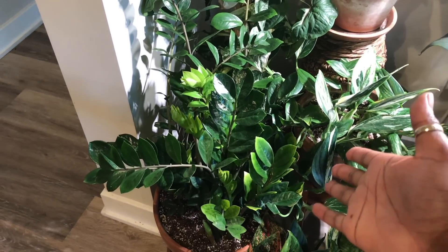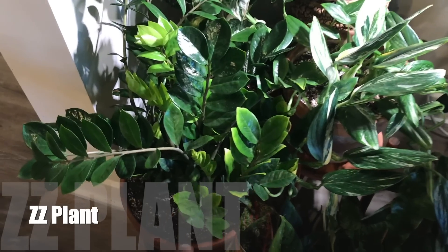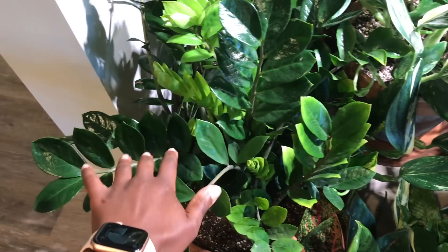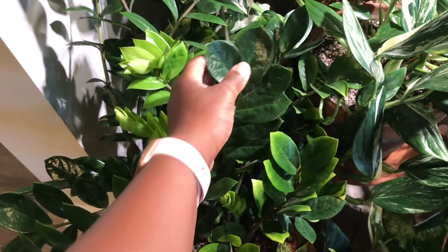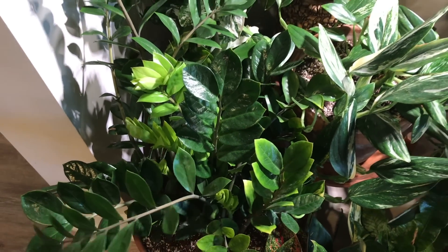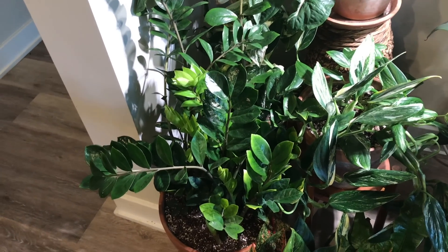This is my big ZZ plant. I love this ZZ plant — it's put off so much growth. You can see all this growth in here. It comes in bright green and then it turns to this beautiful dark green. The ZZ is one of the easiest plants and I recommend it for any household.